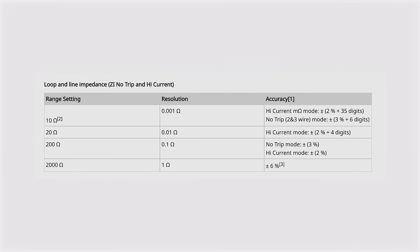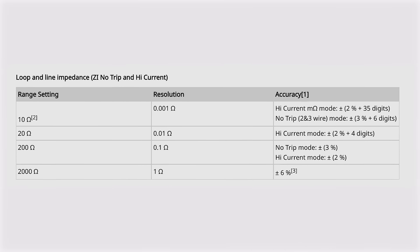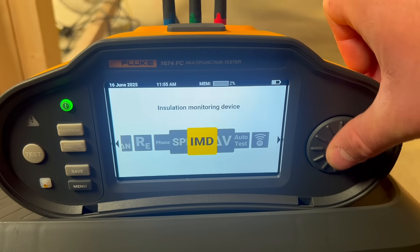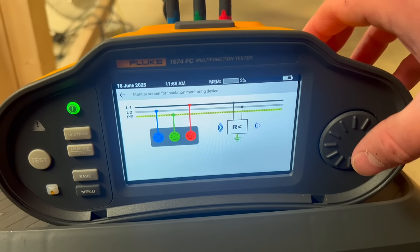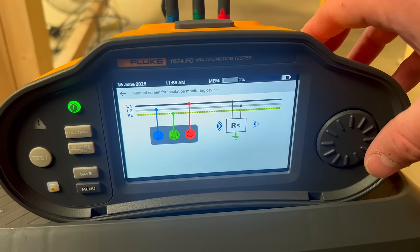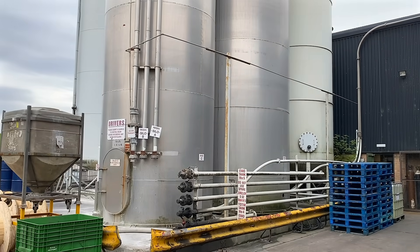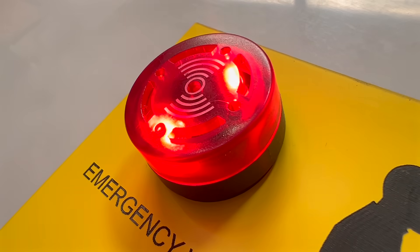The 1674 FC adds high-resolution loop testing, measuring impedances down to 0.001 ohms, and supports insulation monitoring device (IMD) testing for IT earthing systems — not information technology, but installations with no direct earth reference, commonly used in hospitals and industrial environments like chemical plants.